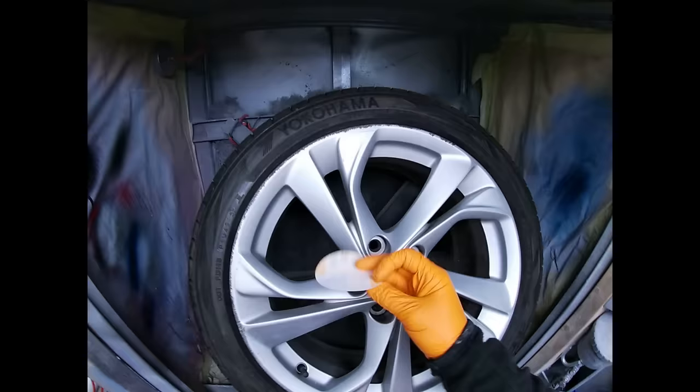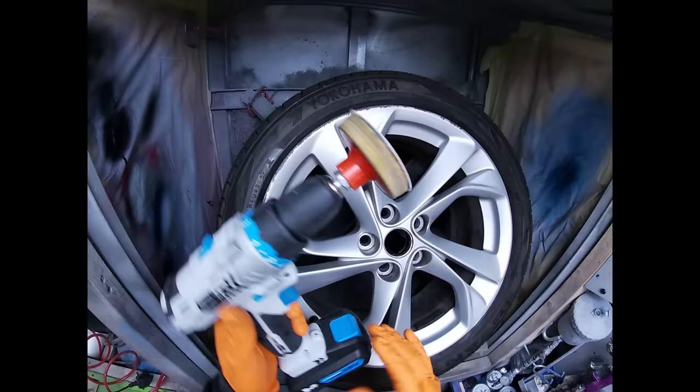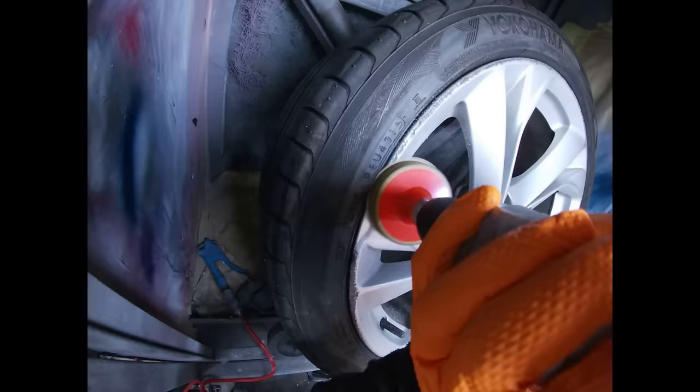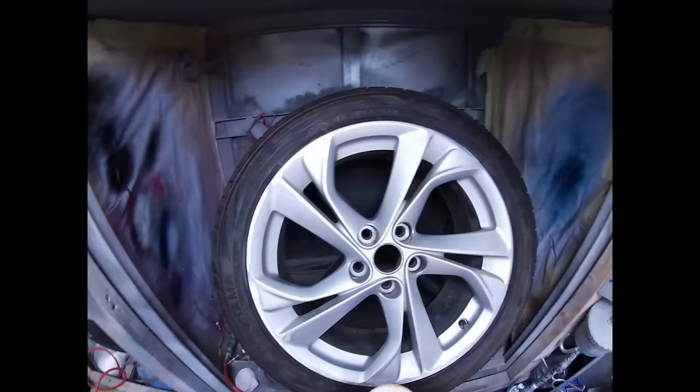Okay, so it's quite deep curb damage, so I think what we'll use is a 120 grit sanding disc. This is a 77mm backing plate. Just literally stick that on there and then we'll have a go at sanding it out. You see that — it's doing a pretty good job of taking that out.